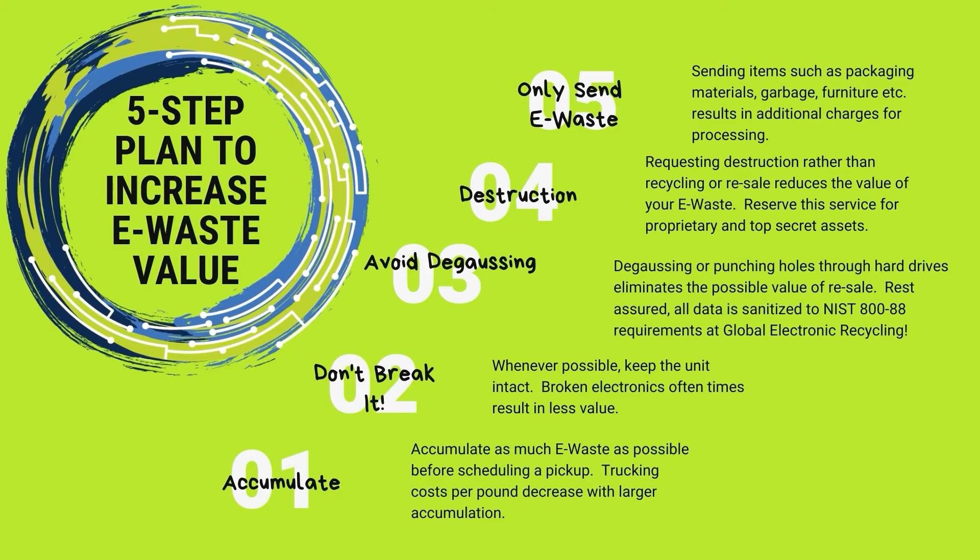Number four: don't request destruction unless you truly need it. Destruction is when we put the item through a shredder or pulverizer to render it into the finest commodities possible. The problem is that creates unclean commodities — for instance, plastic may contain pieces of circuit boards or metal that must be separated out. We will recycle items without shredding whenever possible so commodities stay clean for smelting and refinery. For proprietary or top-secret items we totally understand you may want shredding, and we'll provide that service — but there will be a charge for destruction, whereas recycling will likely give you a higher recovery value.